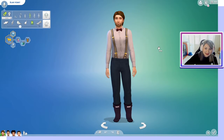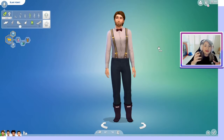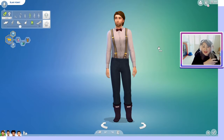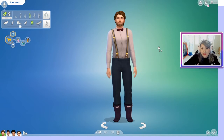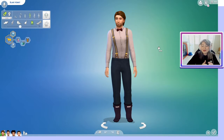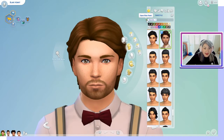Right now we are in Create-a-Sim and we're going to show you the adults, children, and toddlers. Anything the adults have, most likely teenagers will have too. I've taken off the masculine and feminine filters so we can see both on the toddler and the child without needing more Sims. We only have one new hairstyle with this custom content pack.